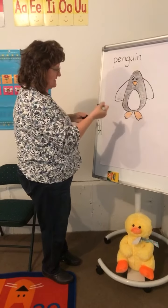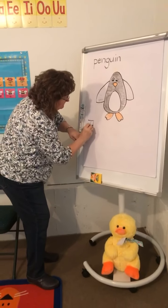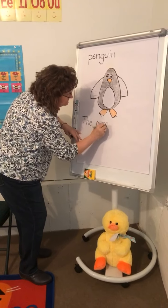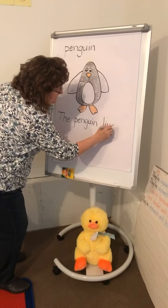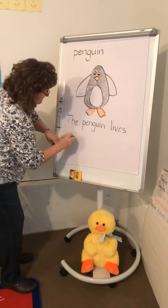The penguin lives... where does our penguin live? You finish the sentence - finish the sentence about where the penguin lives.